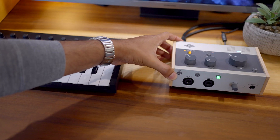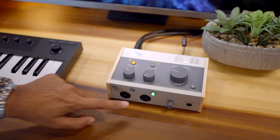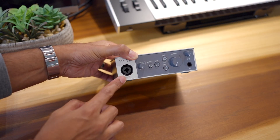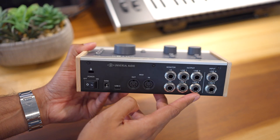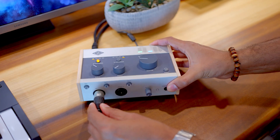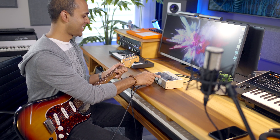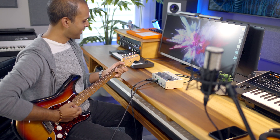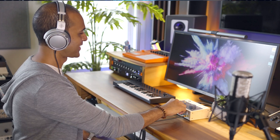On the front, you'll find inputs for a microphone or an instrument like a guitar. I'm using the Volt 276 right now, so I have two inputs. If you have a Volt 1, you'll have one input. The Volt 476 has two inputs in the front and two in the back. The front inputs are combo mic/instrument inputs so you can connect a mic with an XLR cable or an instrument with a quarter-inch TS or TRS cable. If you connect a guitar or bass, make sure you press the inst button. Plug in your headphones into the headphone port in the front.